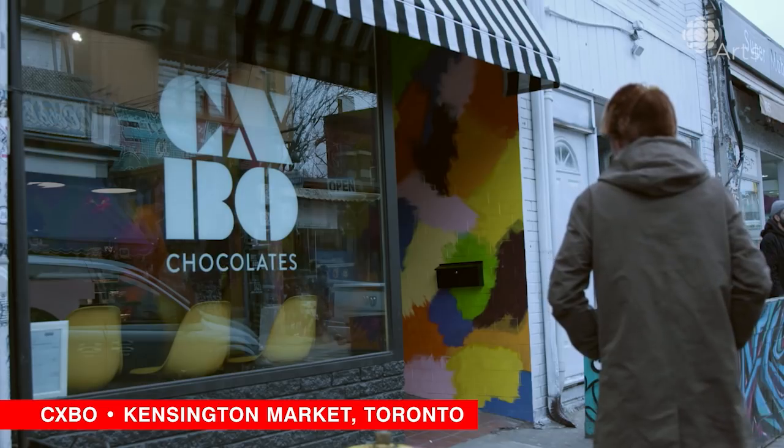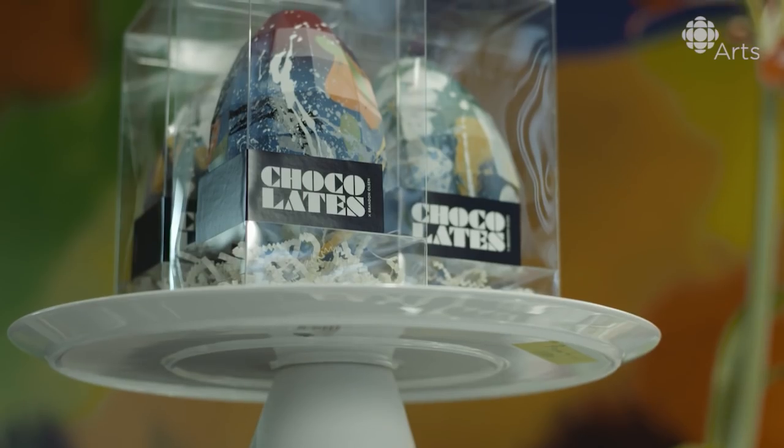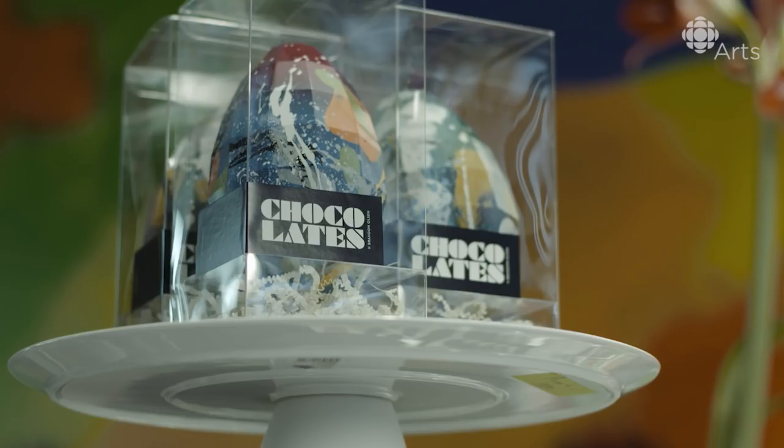Today we will be making the Ziggy Stardust Disco Egg. I envisioned if David Bowie was high on acid, what would he create? And that's what I came up with.